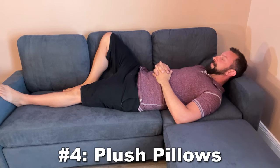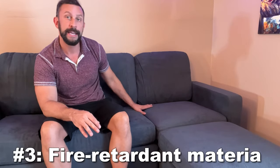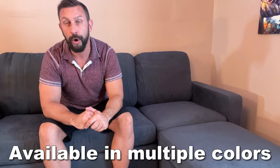Number four: this thing has really plush pillows that are going to hold up. This is a durable material that's built to withstand a lot of weight. Number three: it's completely made of fire retardant materials, which is going to pay off dividends if you should ever have an issue. With a lower quality couch, you can't always count on it being fire retardant — and this one makes a big difference to your overall quality.